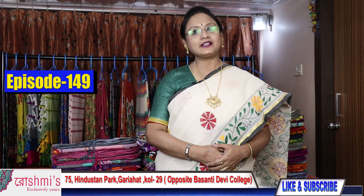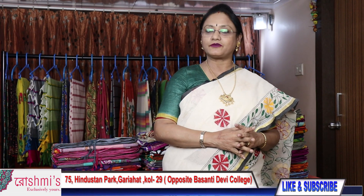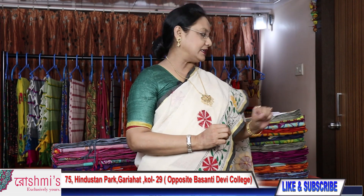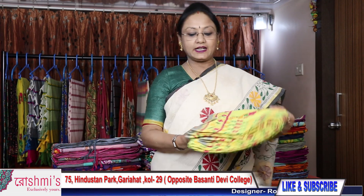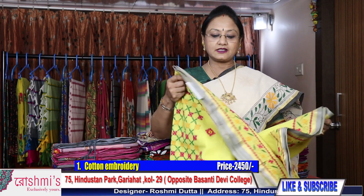Hello viewers, this is Roshmi, welcome to my channel. Today I am going to showcase handcrafted sarees on Bengal cotton material. Let's start — saree number one, this is lemon yellow color, the stitch is Gujarati along with herringbone.